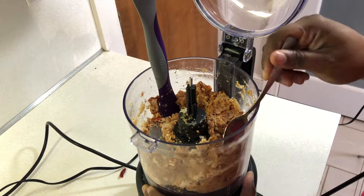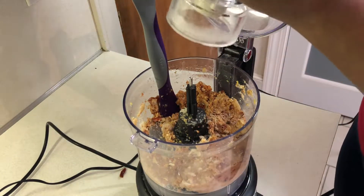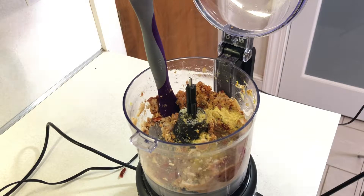Whenever you're cooking, you always want to taste as you go along, and plant-based eating makes it so much easier — no worries about eggs or anything being raw. So I just adjusted my seasonings here, added some more salt and pepper.